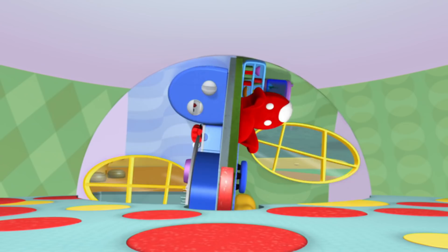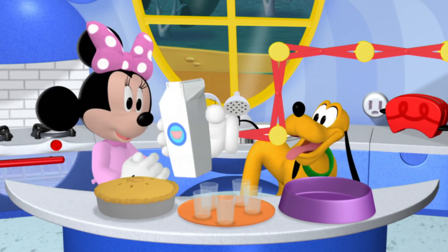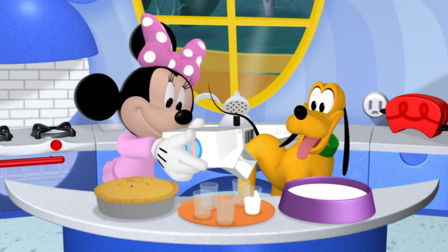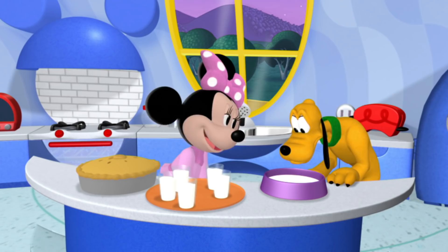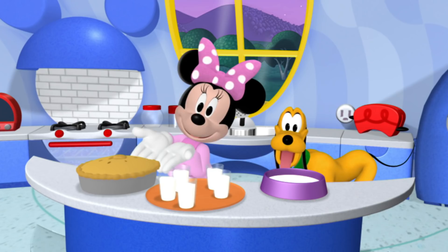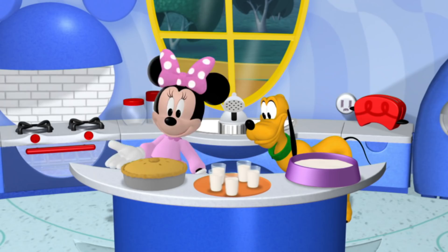Kitchen area on its way up. So first, let's pour the milk. Oh, thank you, Handy Helper. Now we need to slice up the special pie I made. It's my pajama party pie with apples and cinnamon. Let's cut the pie into six equal pieces for six friends.